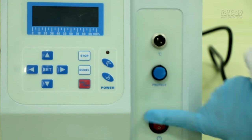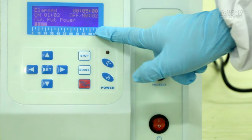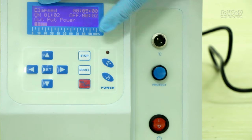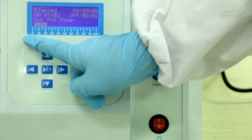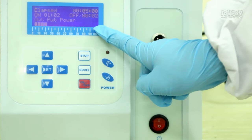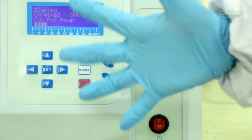Press the red power button and you will see something appearing on the display screen. The first line shows the total working time of the machine. 'On' shows the time of on-pause. 'Off' shows the time of off-pause. The small cubes at the bottom show the output power of the machine, and every small cube represents 5% of the power.